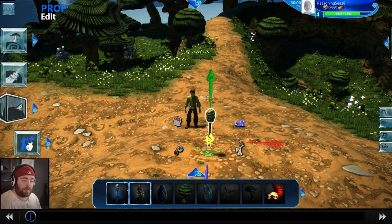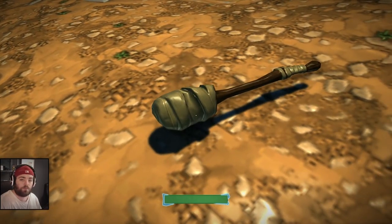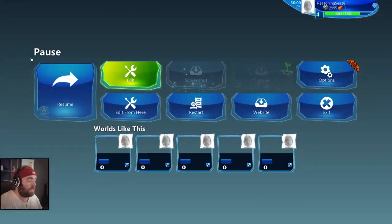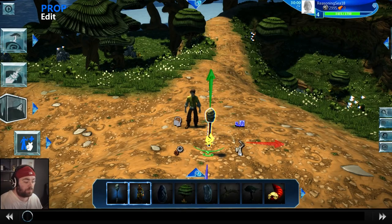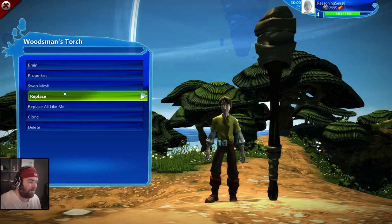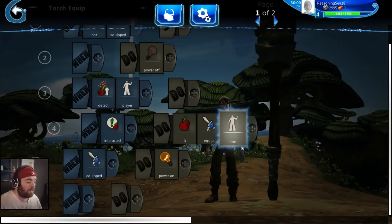If we place the torch down, pull it out of the ground so it's not clipping, and click play — that's no good. It needs to light up, and if I walk into it I just push it around the ground. The reason is that by default a lot of the smaller equipable items have physics properties which make them fall to the ground. So we click on the torch and then click on the little gear icon to get the options menu.